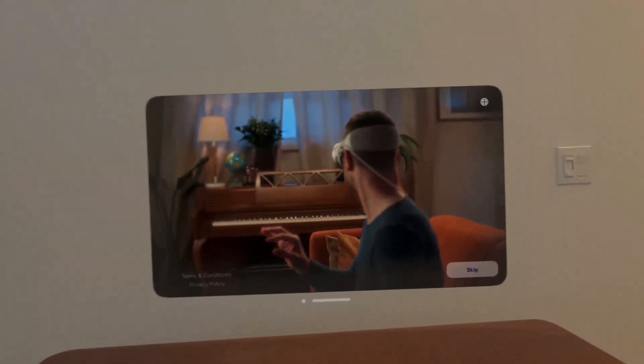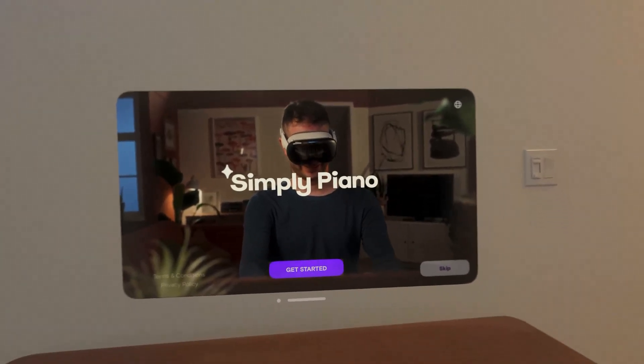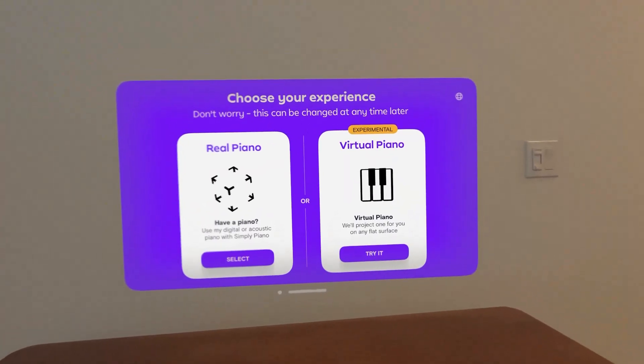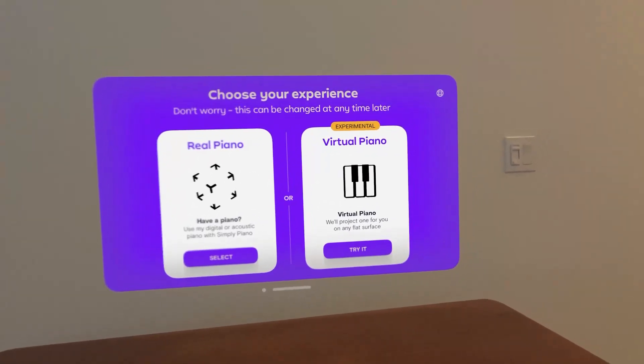So I used to play piano as a kid. I haven't had a physical piano in my house for quite some time now, but I saw this app and it seemed pretty cool. You can actually play a virtual piano or project basically a note guide on a physical piano. I'm going to try out the virtual and see how it goes.